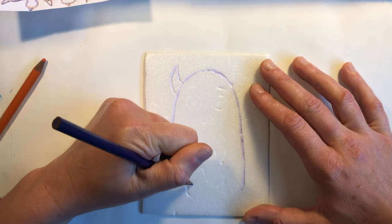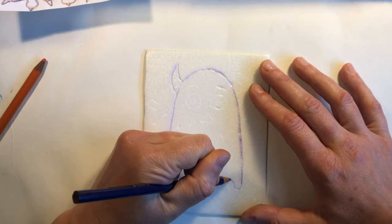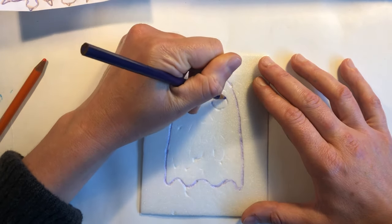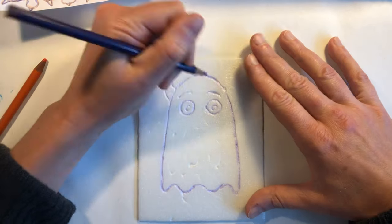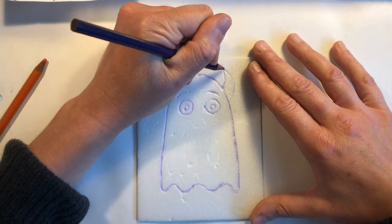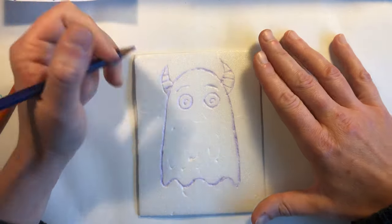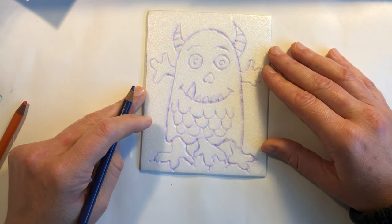Make sure your indents are nice and deep but don't press too hard and dig through the styrofoam. The styrofoam is soft so make sure that your pressure is just enough to make a good indent but not enough to tear through it. Once you've traced over your entire drawing it's time to start thinking about color.